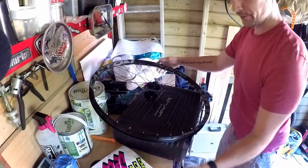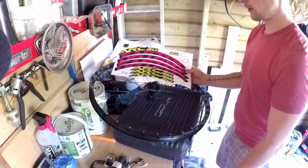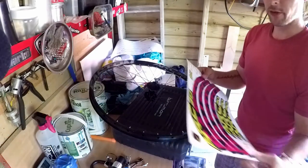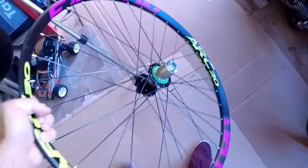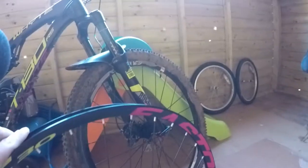Picked up some awesome stickers from Silk Graphics and I'm going to stick them on this rim, just to help it match my white T-130. And here's one I've done already — check that out, and as you can see it's a pretty good match.